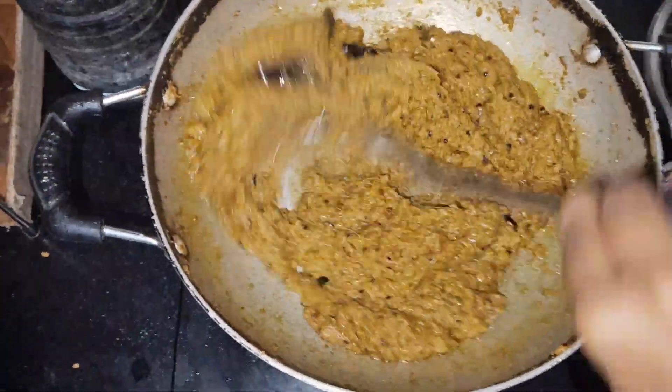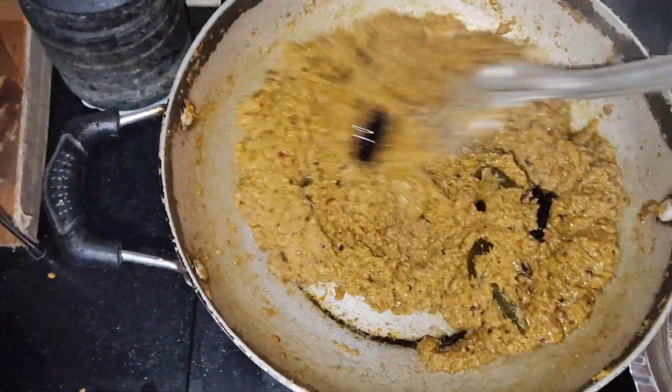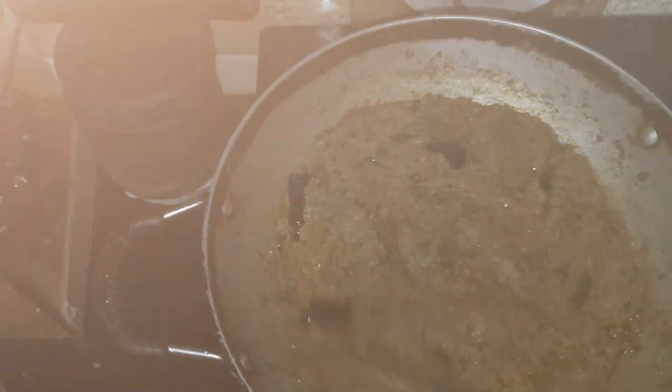Let's take a look at this, and we will change it. I'll cook it in 5 to 10 minutes.